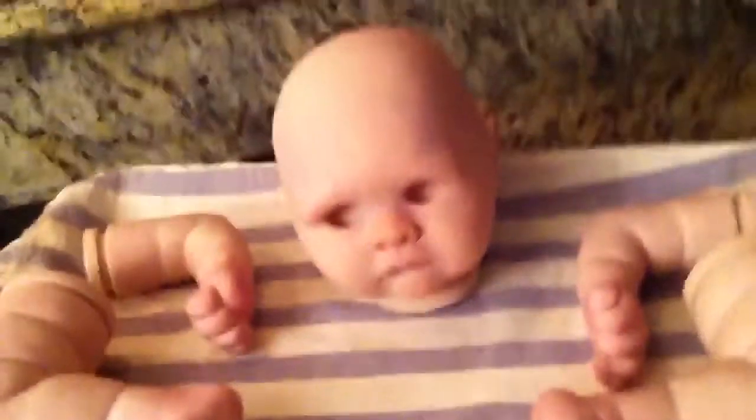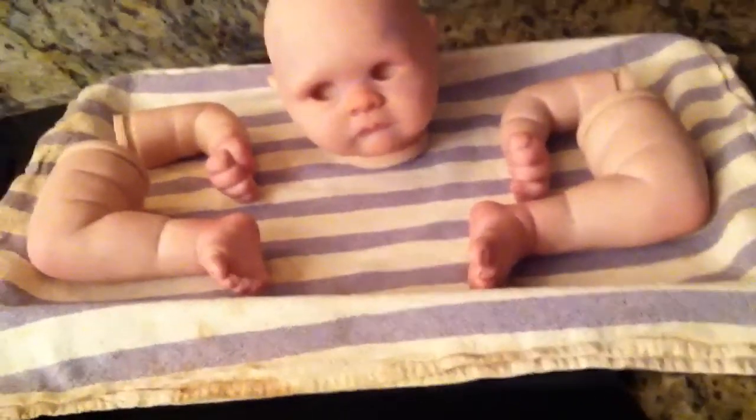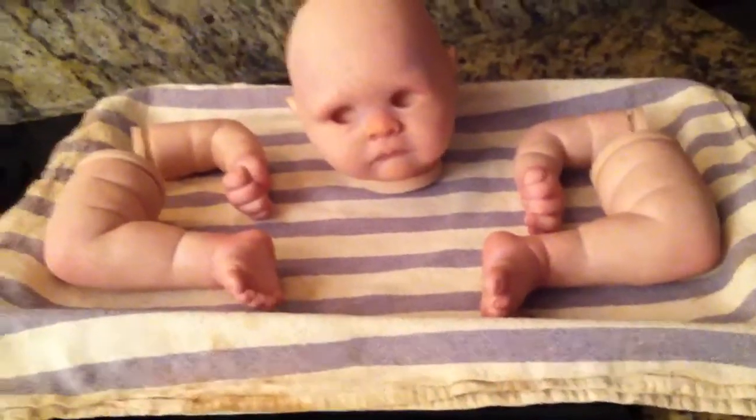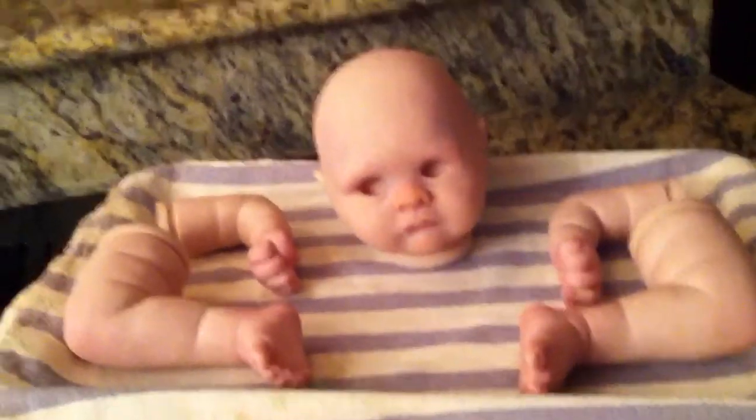Elbows, knees, and fingers and stuff are blushed, but this isn't the last layer of blushing. After this I'll kind of do an overall skin tone. I think that's all I gotta say about that.